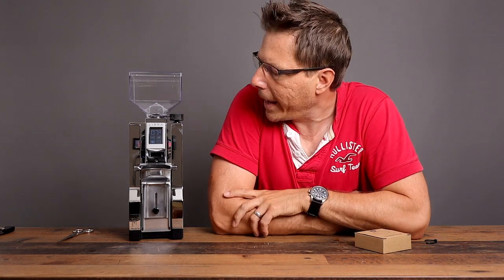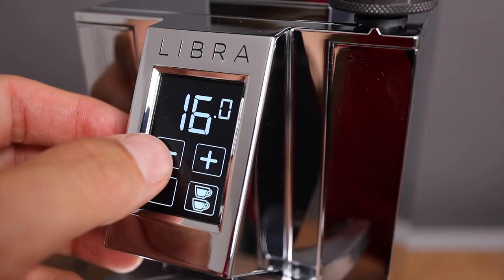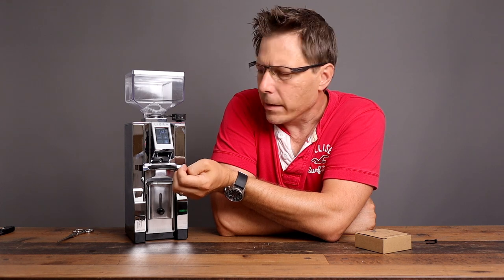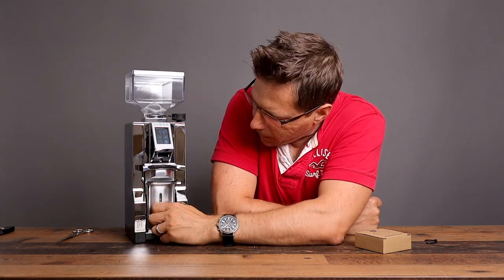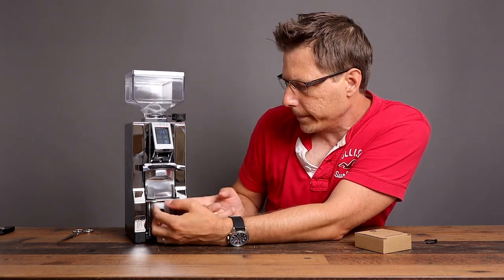The handsome display — that white and black crisp display that I'm used to — it's a delight to look at. It's got the one cup preset at 7 and the two cup at 14. Actually, is that seconds or is that grams? Probably grams. This is where the adjustment is for your portafilter, by the way — that's really cool.